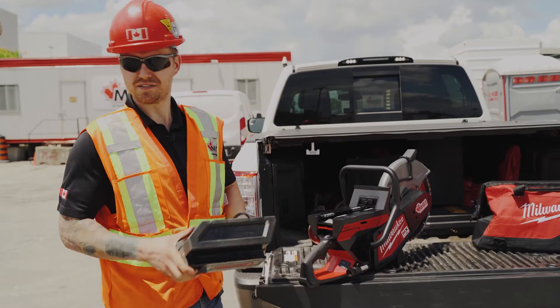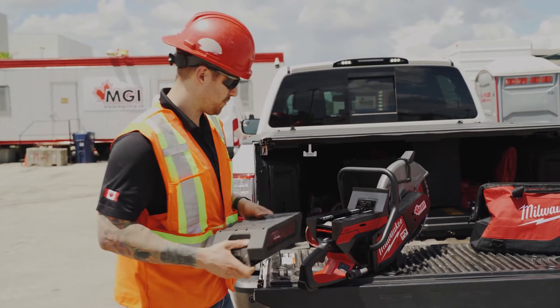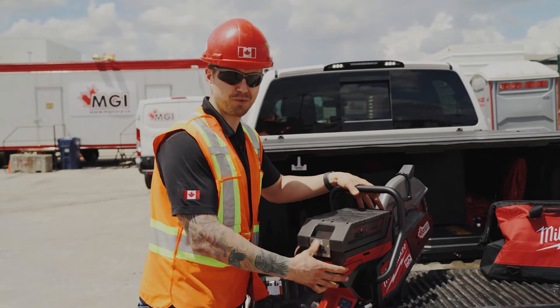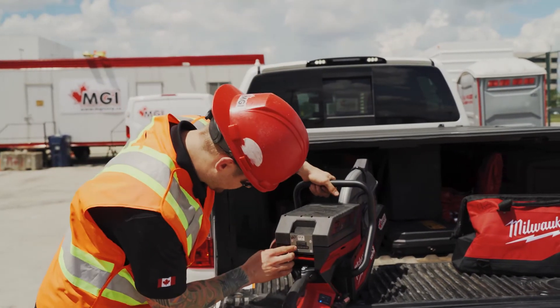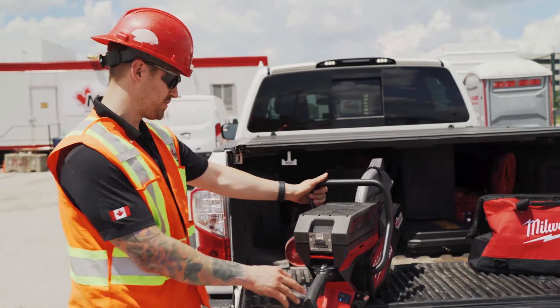You notice immediately it's pretty heavy. So one downside I've noticed right now is that the sheer weight of this machine is quite heavy. You'll also notice there is the battery power indicator that shows you your fuel levels.